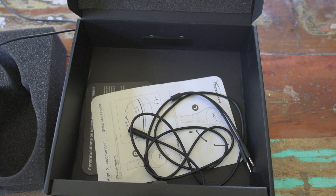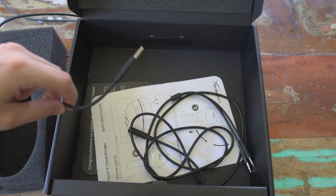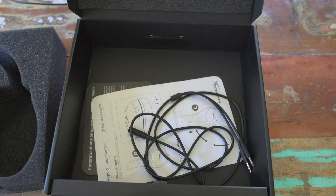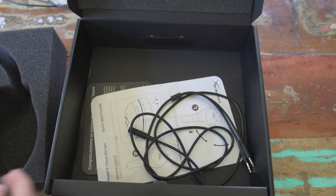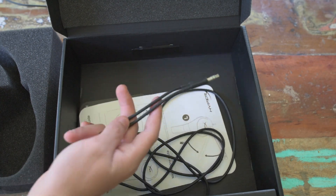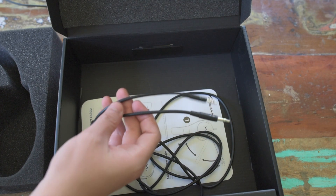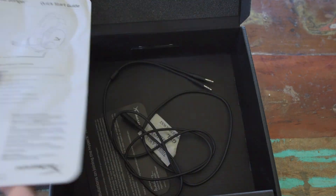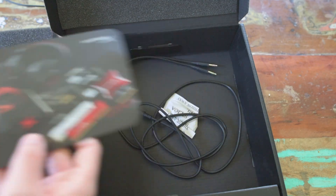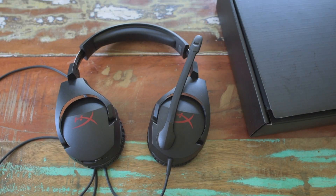The wire attached to the Stinger itself only has one 3.5mm jack and it does both headset and mic. It gives you a 1-to-2 adapter so you can use this for PCs and stuff like that. It also gives you a small manual that tells you about it. So let's move on to the actual headset now.